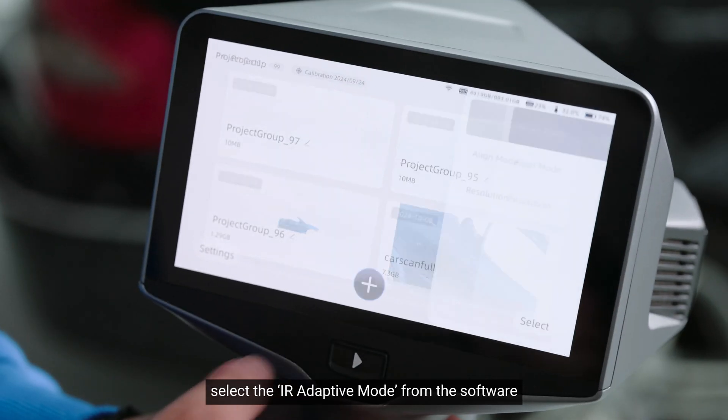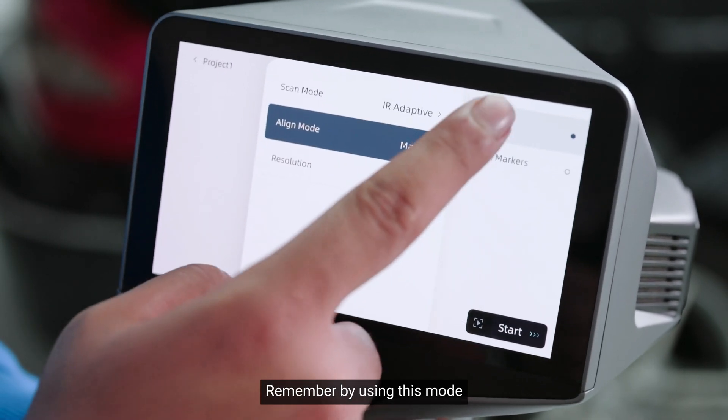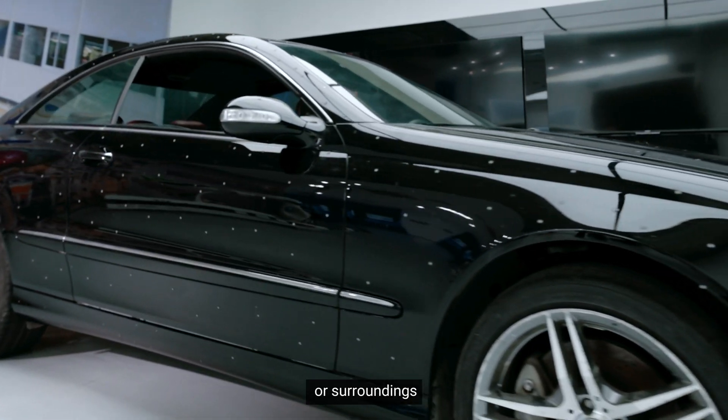To get started, select the IR Adaptive Mode from the software. Remember, by using this mode, you need to always place markers on the object or surrounding.